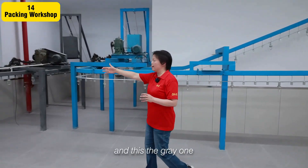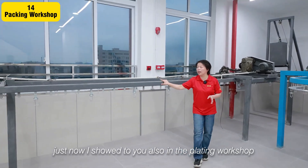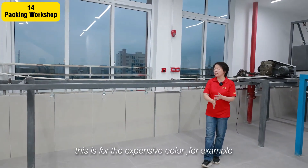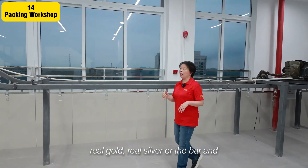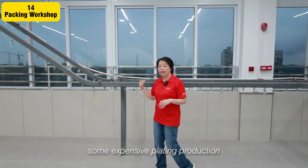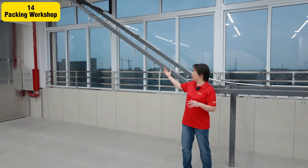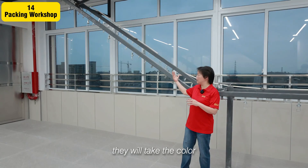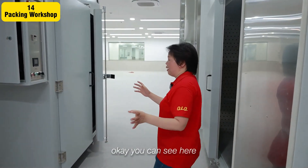This is the clay one I showed you in the plating workshop. This is for expensive color — for example, lily gold, lily silver, or bar, and some other expensive plating production. They will take the color — it's a very good color — which comes from here.